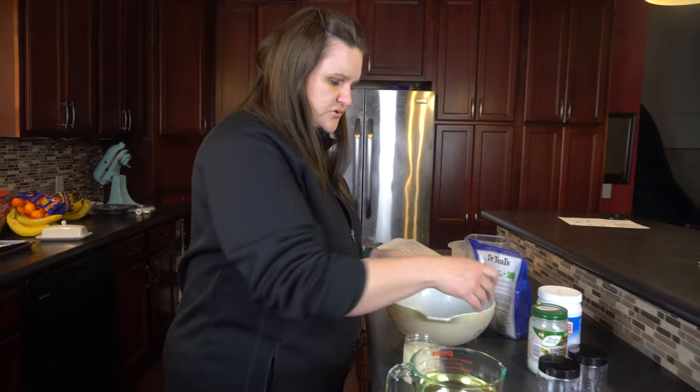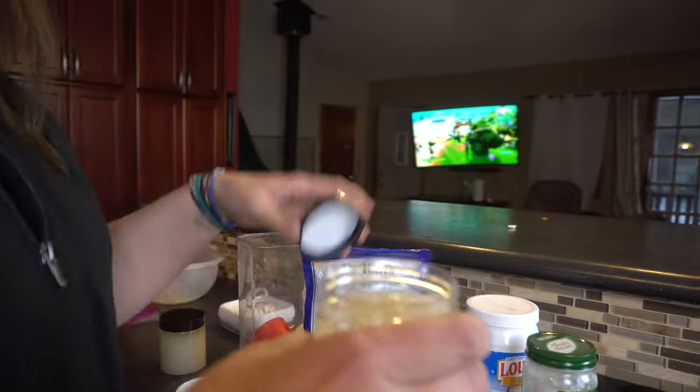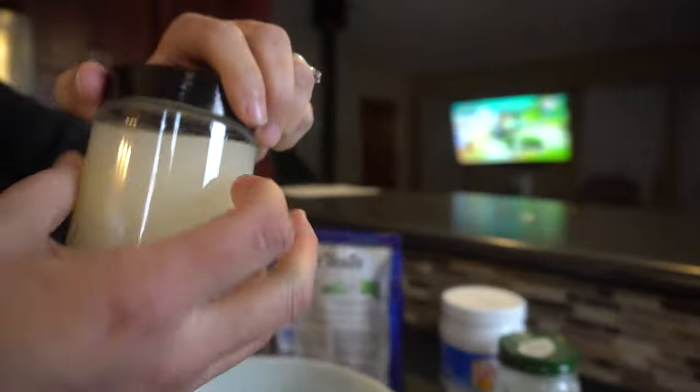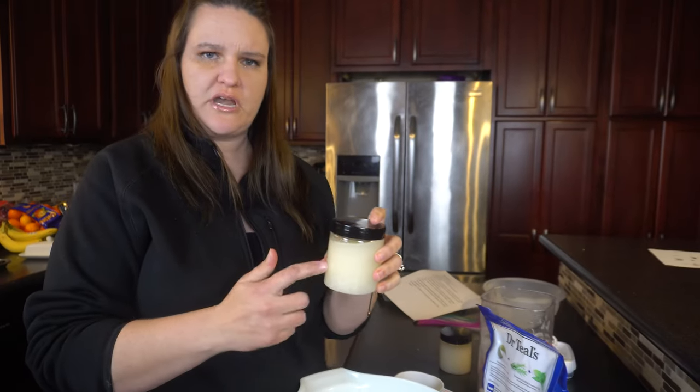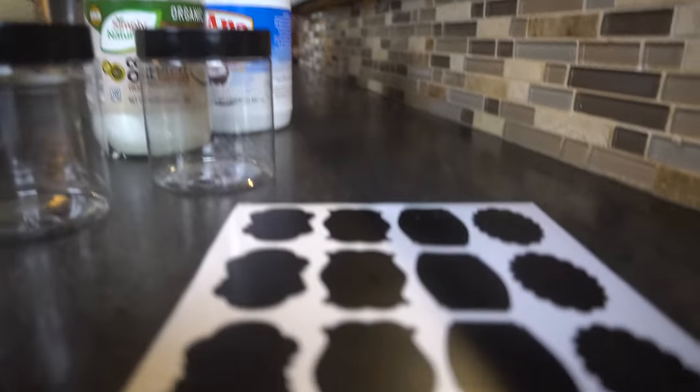You don't want to overdo it. So that is it — just take the cover and put it on, and then you can label it with those labels. Or you can use your Cricut machine and put on there any oils you added or the date you made it, in case you want to give it out as presents.